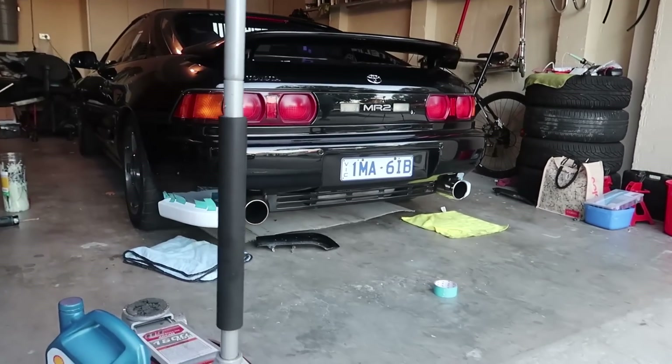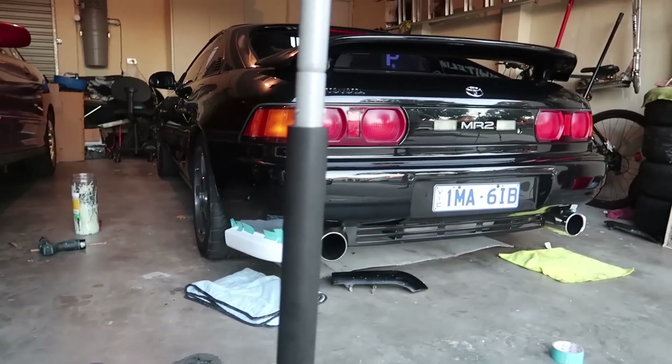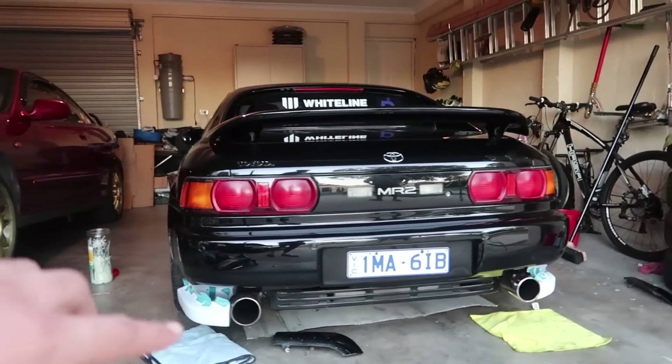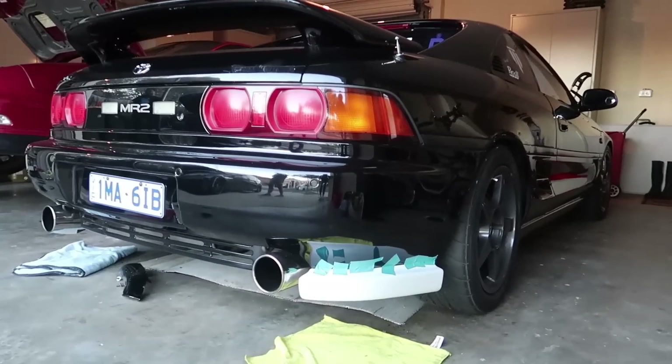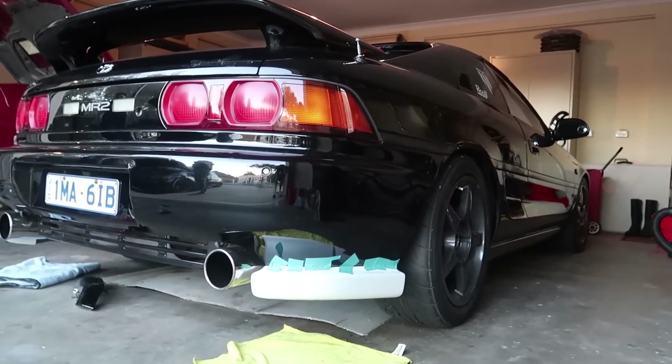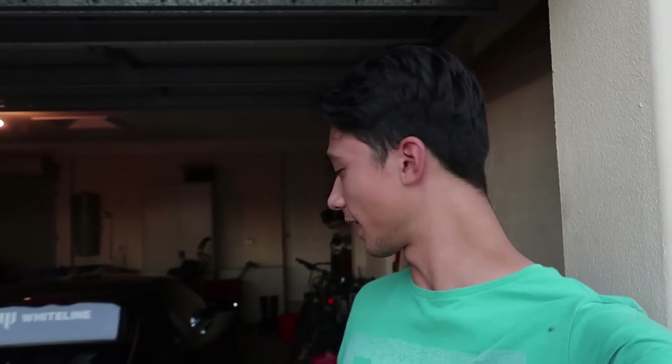We have these bumper add-ons all lined up and they look really good right now, but the only problem is they're white and you can't really tell what it's going to look like on the car because of all the tape especially. But you can kind of get a rough idea — does make the car drop a lot more. We're going to try and drill in all the bits for the holes and then see how it looks again.